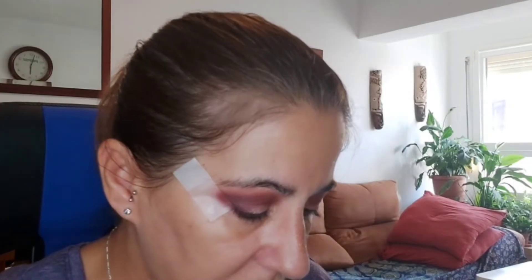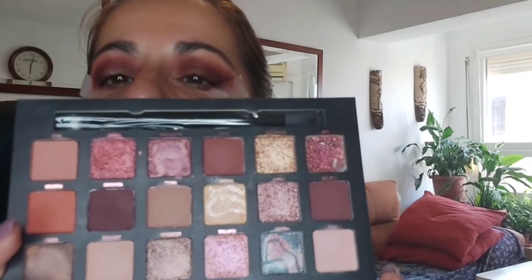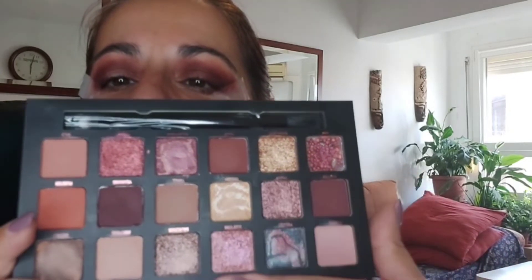¿Cuál le voy a poner? Está este, está este, está este, y me voy a inclinar por este, que es como más rosita. Lo voy a poner con el dedo, voy directamente con el dedito. Oh, qué bonito. Mirad, qué bonito.